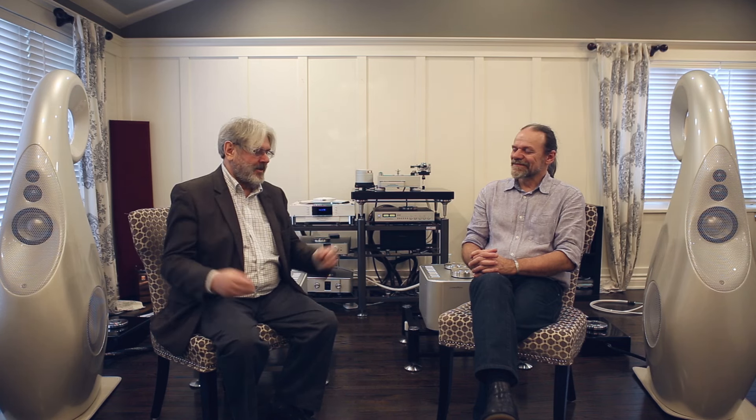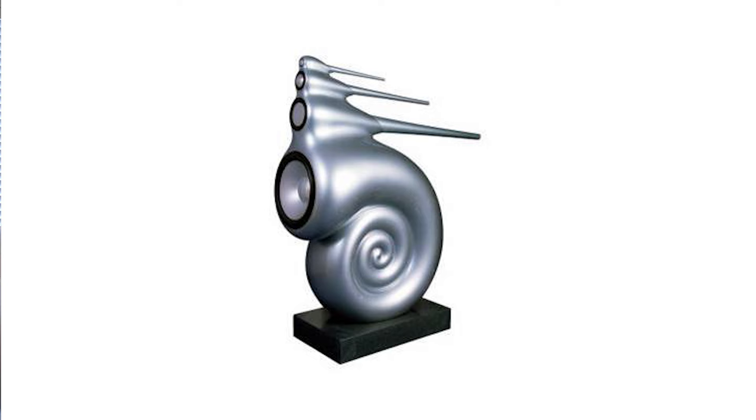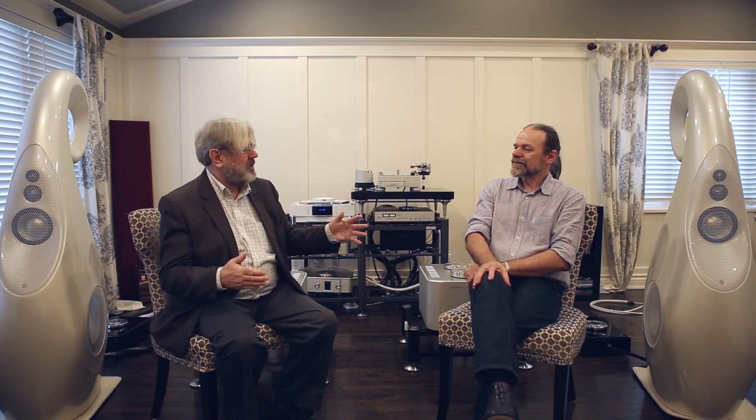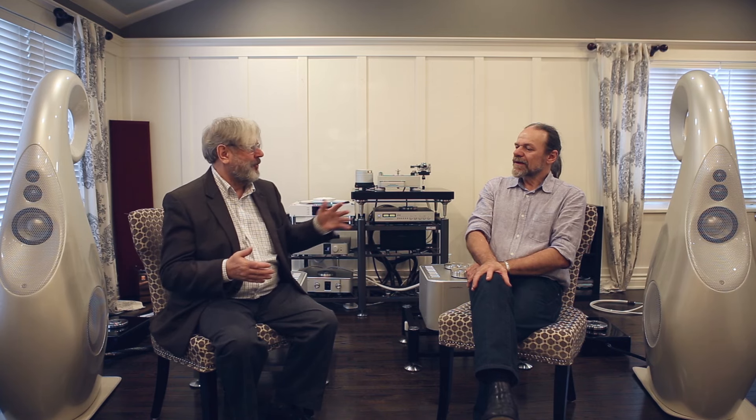Lawrence, you were at Bowers and Wilkins many years ago and one of the projects you worked on there was the Nautilus, where you introduced the idea of using transmission line loading not just for the woofers but for all the drive units. With the G1, which came first — the drive units with their transmission line loadings, the bass loading, or the form factor? With Vivid Audio products it's very much a form-following-function matter. We came up with the particular variation on the bass tuning first.